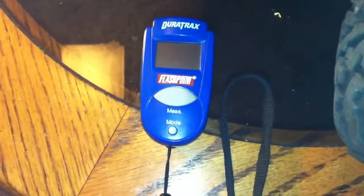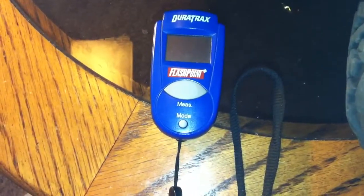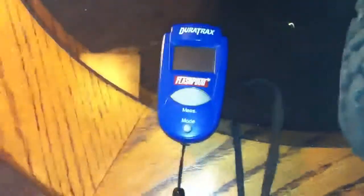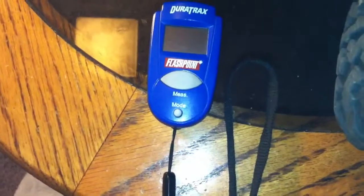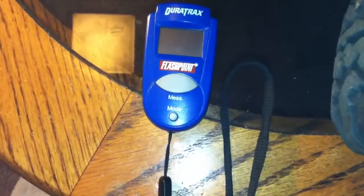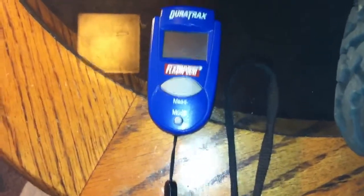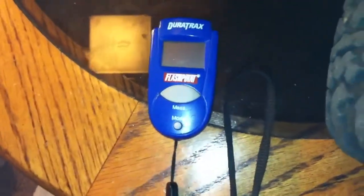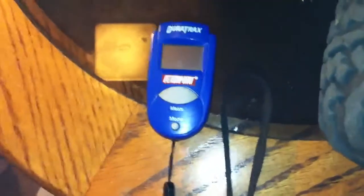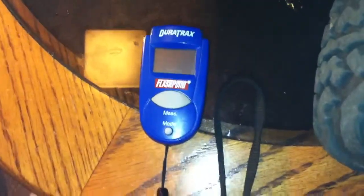Hey, what's up YouTube, this is TMZ 1313 and today I just want to do a quick video on how to check your engine for the right temperature. Each engine is different — it can range from 210 to 300 depending on your engine and radiator, or what people call heat sink. I call it the radiator because it cools it.